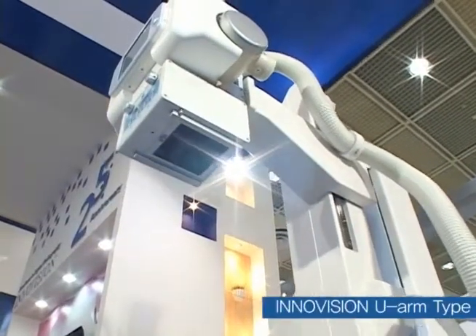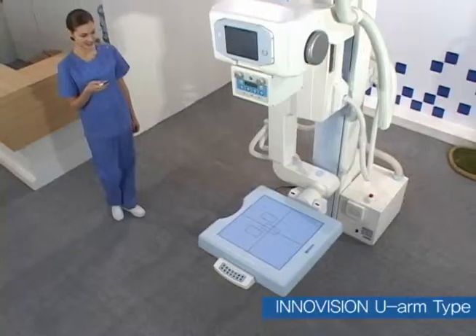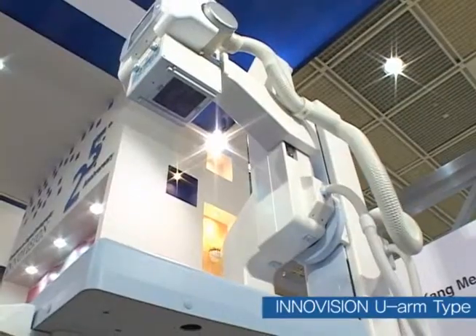In addition, the adjustment of arm size is easy, so that the rotation under a low ceiling is free. Especially, all functions are operated with a remote control, which increases usability.